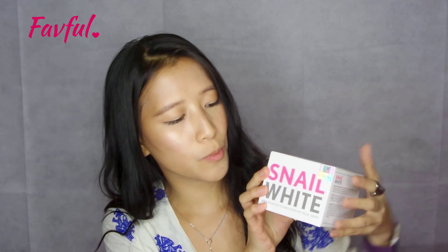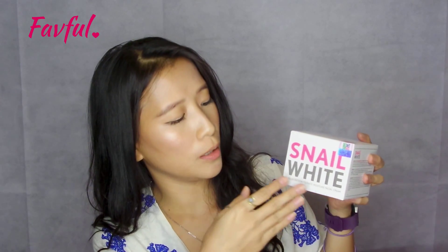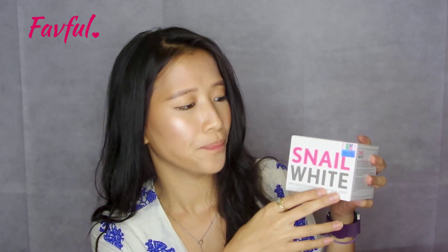It's supposed to brighten your skin, refresh it, and you can use it for both day and night. So we are going to be unboxing, so stay tuned! First impressions of this product — the description is written very clearly: what it is, what it has. Snail Secretion Filtered Moisture Facial Cream, and obviously the brand Snail White is here.